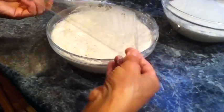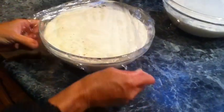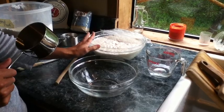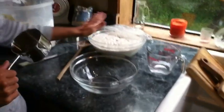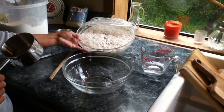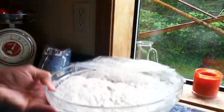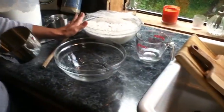All you do is cover it again and put it in the fridge until tomorrow. So when you take your barm or sourdough starter out of the fridge, this is how it's going to look — all bubbly. You'll see the bubbles, and you want it to come to room temperature.